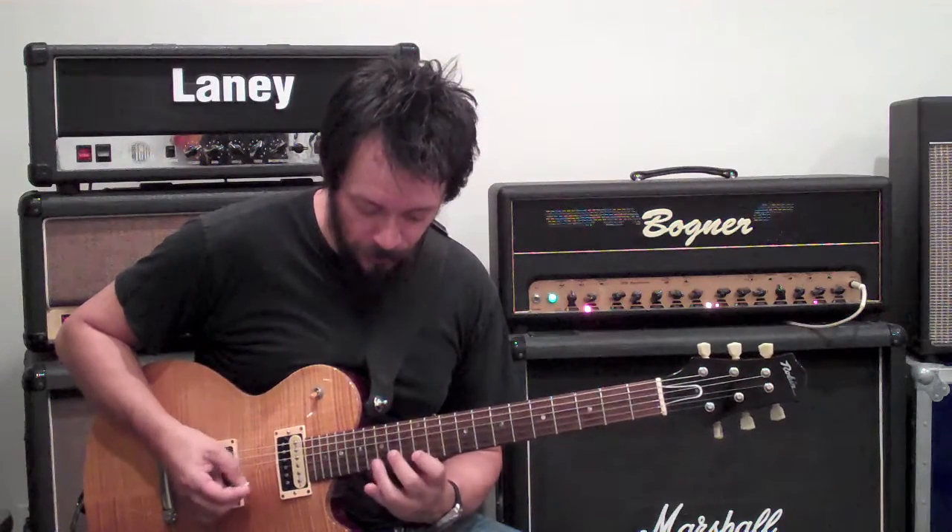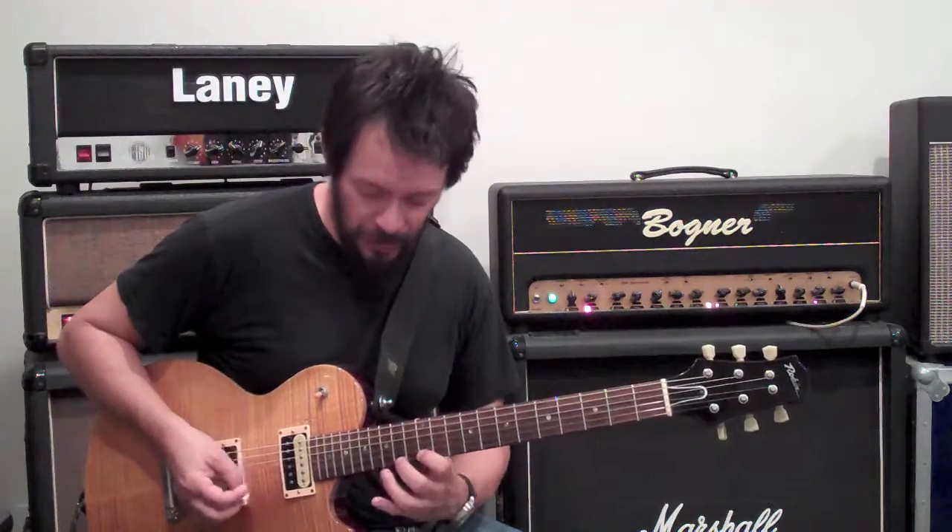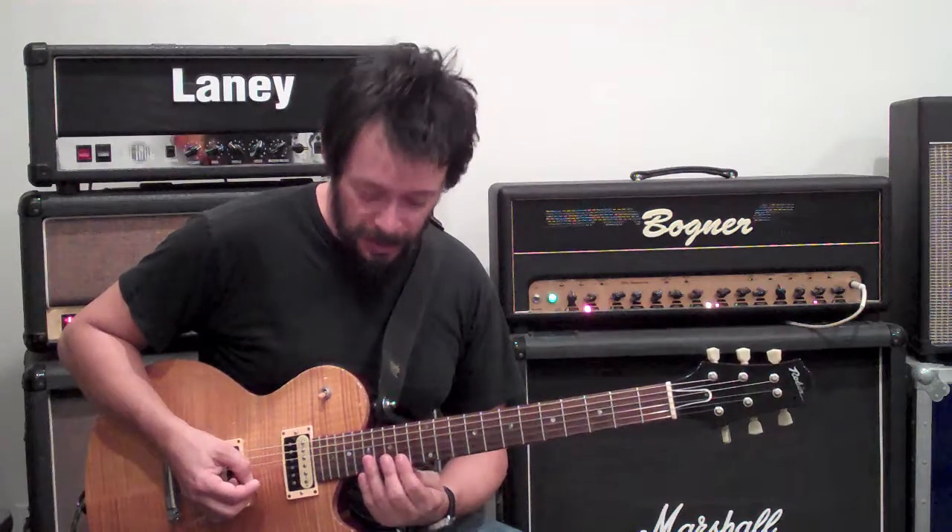Groups of six. One, two, three, four, five, six. One, two, three, four, five, six. Then I'm shifting up to the next pattern.